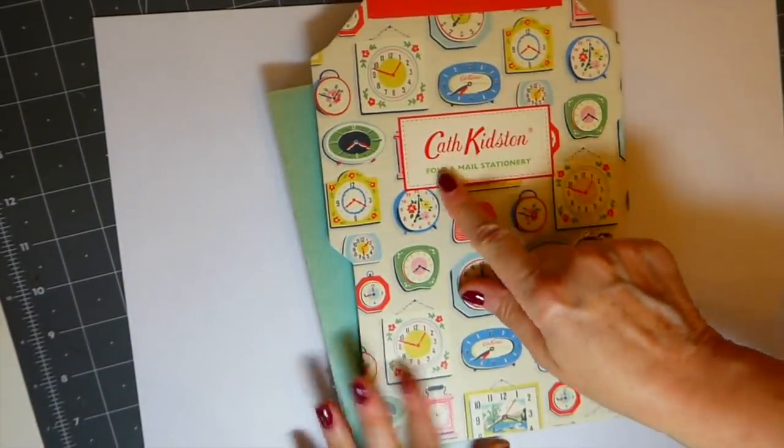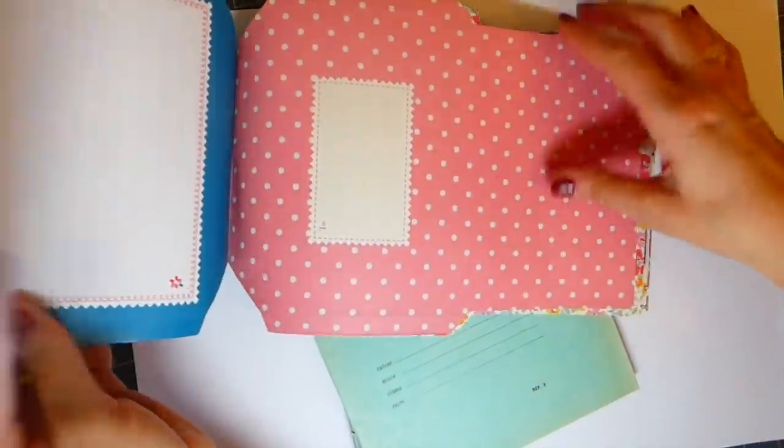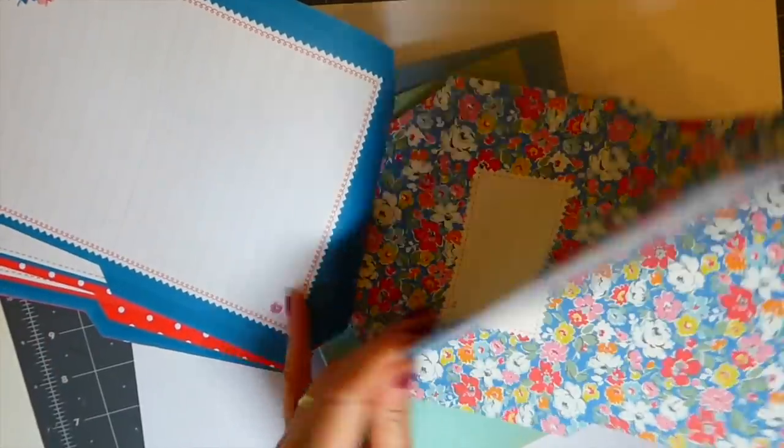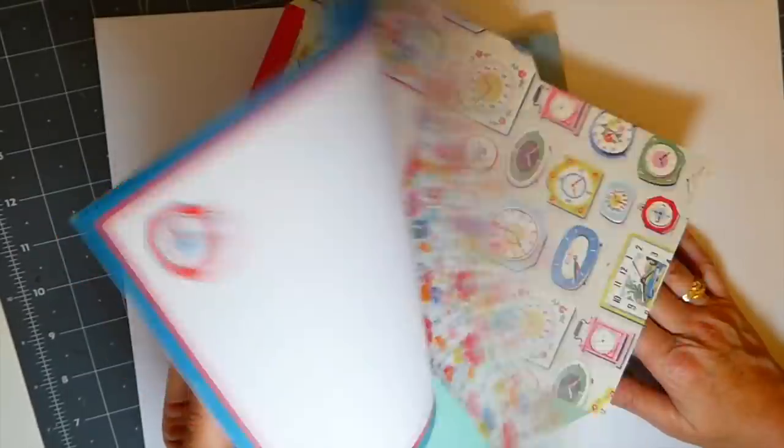Let me show you guys very quickly, for those of you that are interested, what I managed to pick up at the flea market. There's a lady that always is out there and sells these Cath Kids items, and these I thought were just too cute to pass up. They've already got the score marks in them so you can just write a little note. I thought those would just be so sweet for some upcoming projects — in fact I'm going to put one in this journal I'm working on now. Those are just adorable. It was the only one she had, otherwise I would have bought a couple.